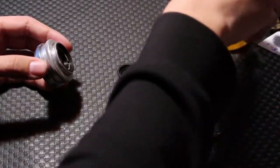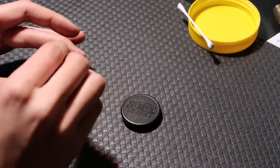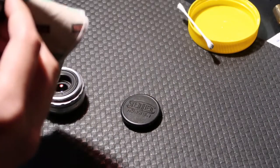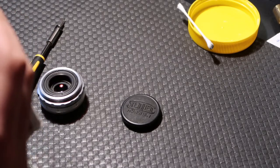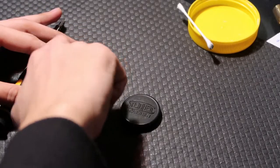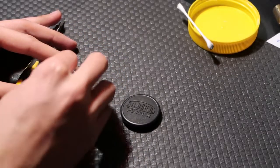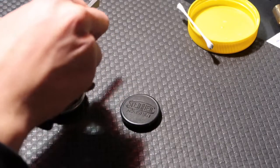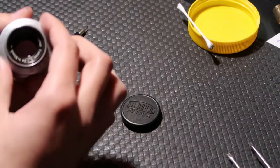The screws don't go in very easily, but get one screw in and then put the rest. Now that the screws are in, screw in the back element. Make sure it's clean first. Screw it in by hand first — it's much faster and easier than fiddling with the tool; the tool is just to make sure it's tight enough. And now it's all back together.